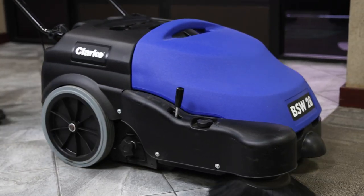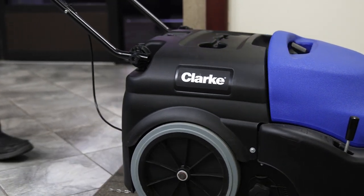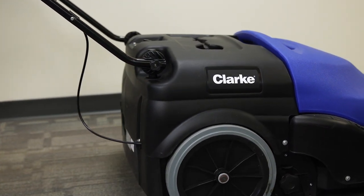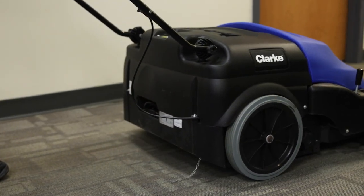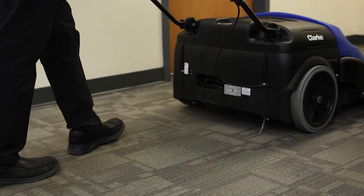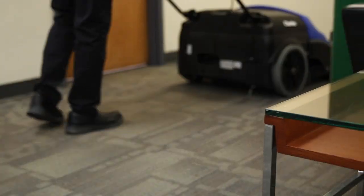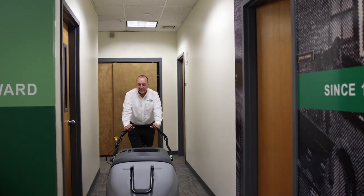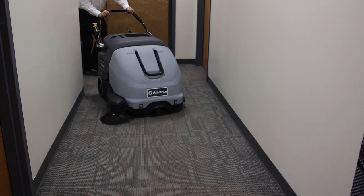Walk-behind sweepers are generally easier for operators to maneuver, making them a good choice for areas with many obstacles or narrow doorways. Another benefit is that they are able to go up and down steep inclines. These machines may be less expensive than a ride-on sweeper, but they take longer to clean the same amount of space, and you have to take into account operator fatigue. So while you save on upfront cost, you may lose money in terms of labor costs.